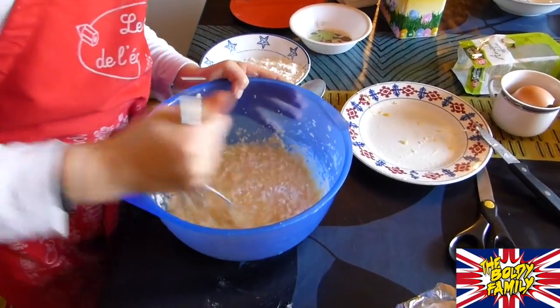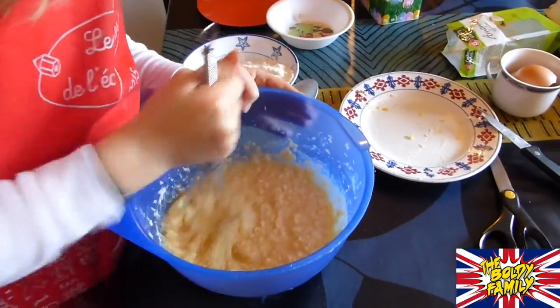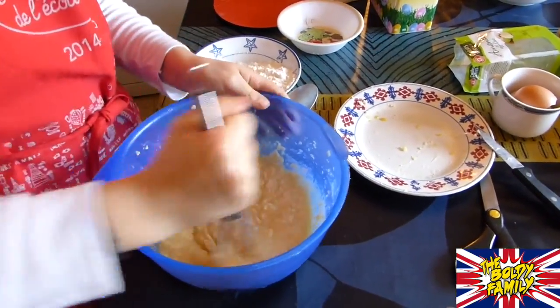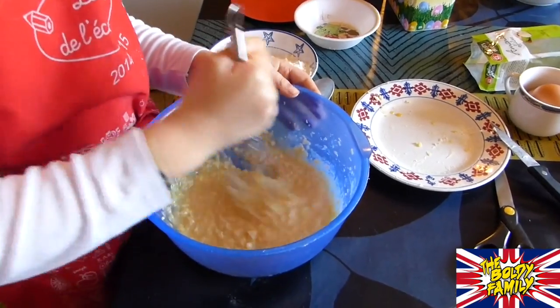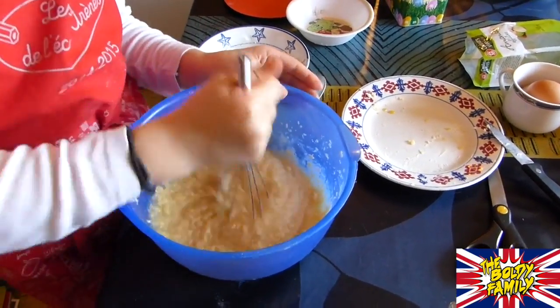So now, Carla, what are you doing? I'm adding the flour — little by little, again. Little by little, never like me with the sugar. But never mind, we did it.